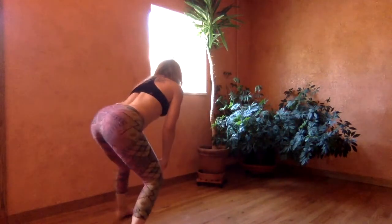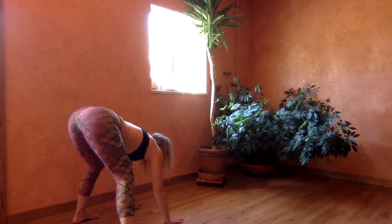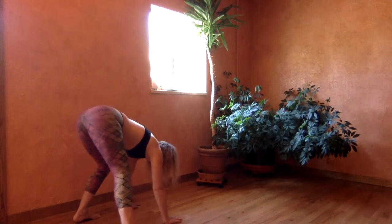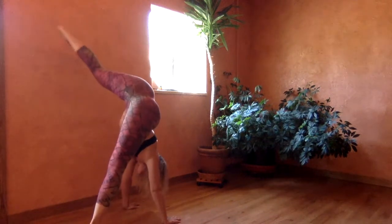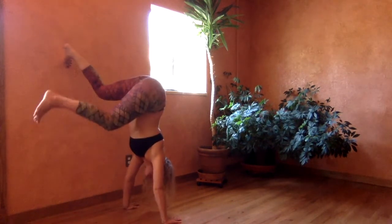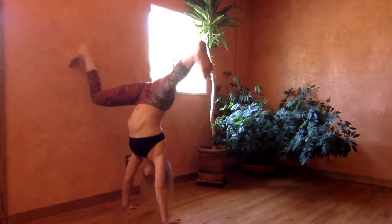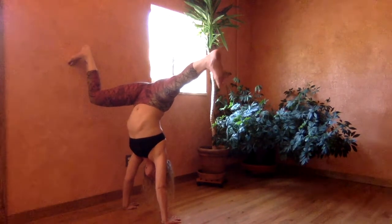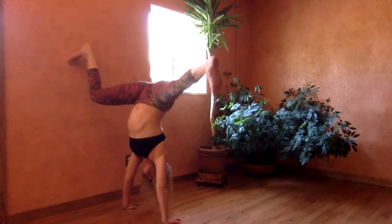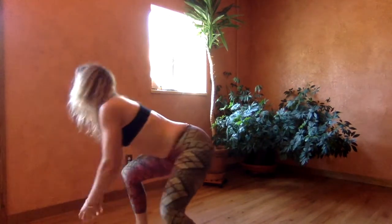Now we'll do the other side. Touch down. Open leg left. Left foot to the wall. Push down to rise and come up. Exit through a little cartwheel.